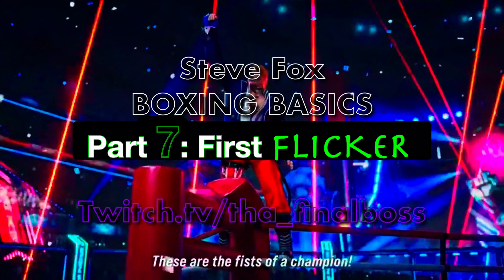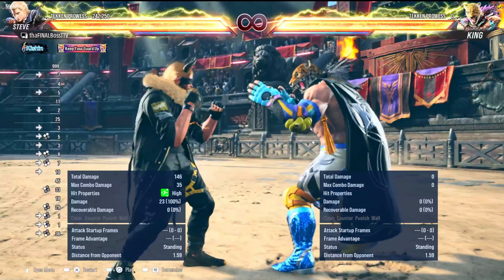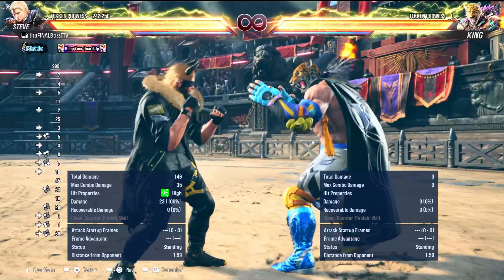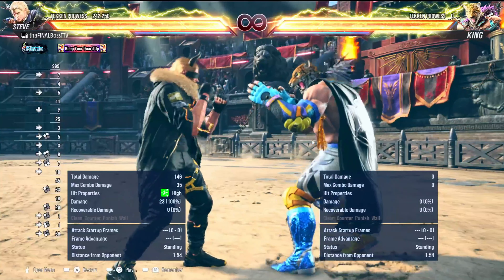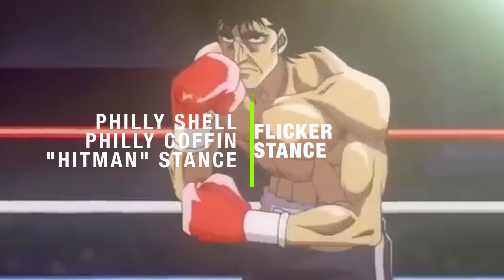Welcome everybody to the final stance in our Steve Stance Guide — other than the Lionheart 2.0 video I have coming up — which is the Flicker Stance, a.k.a. the Philly Shell.